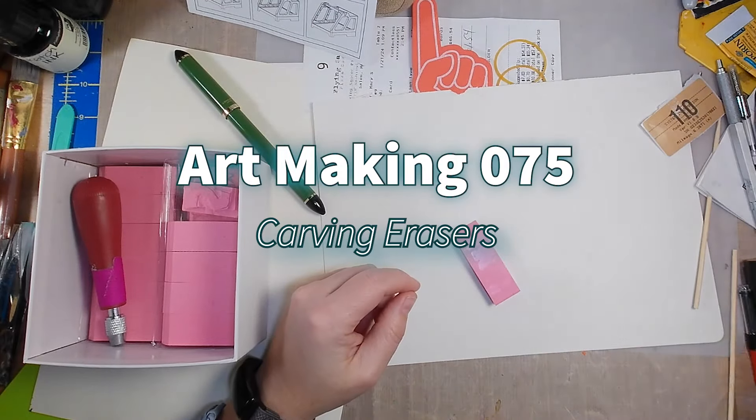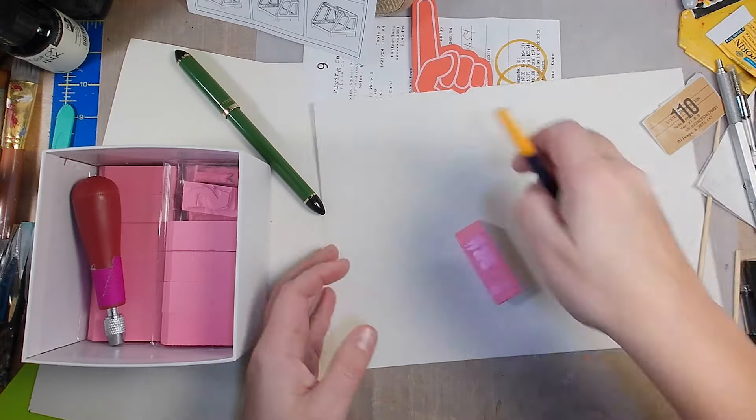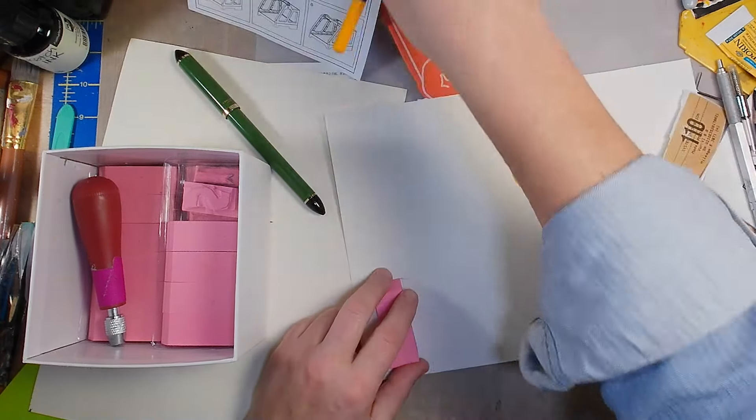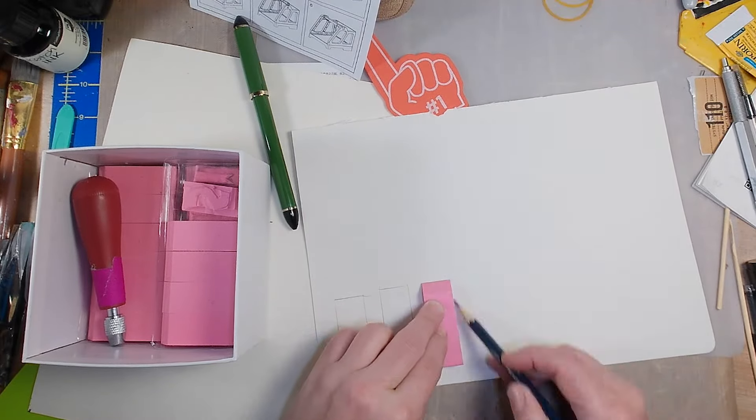Hey everyone, it's Les and this is Comfortable Shoes Studio. In this episode of Art Making, I'm carving erasers to make rubber stamps. For the longest time I've wanted to create a rubber stamp set of my own lettering.